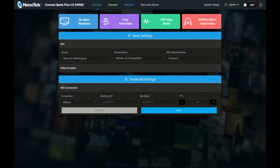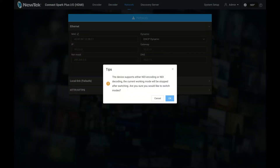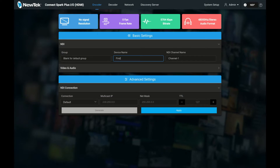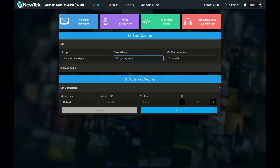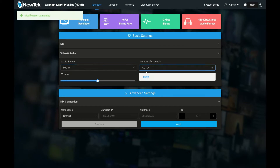Under the hood in encode mode, it's fairly easy to navigate. Across the top we get network settings and the ability to switch between encode and decode mode. After that, the only major choices are to set a device name — this is the name that will be called on the NDI network. You also get your choice of audio source and whether it's in multicast mode or unicast.